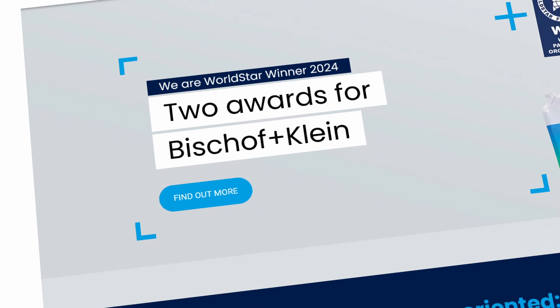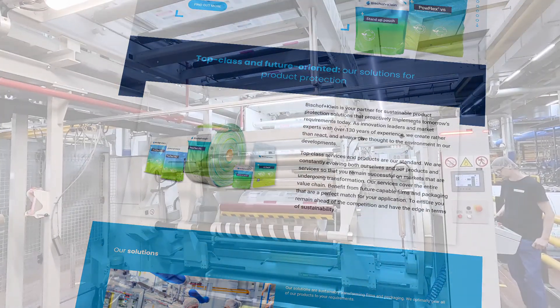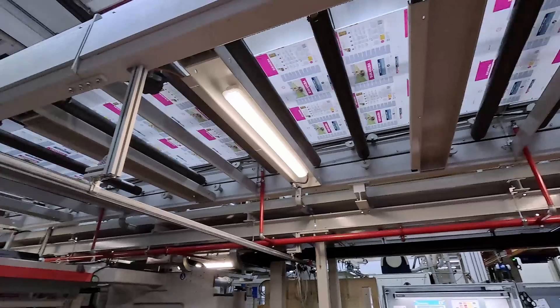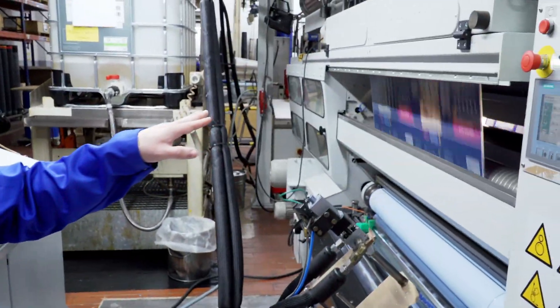Bischoff & Klein produces high-quality foils and packaging for baby food, hygienic products, groceries, and animal feed, among other things. During production, two or more foils are bonded together, for example on this duplex laminating plant.